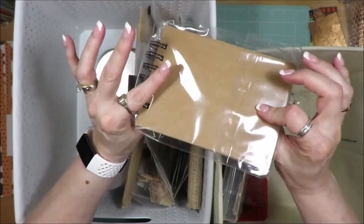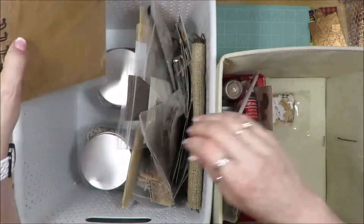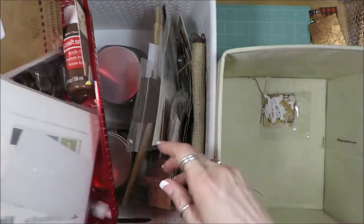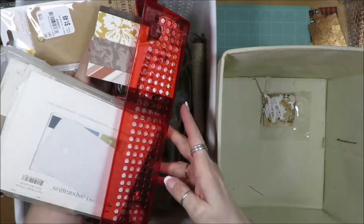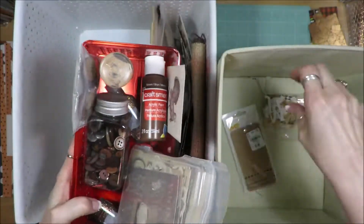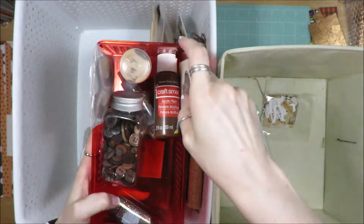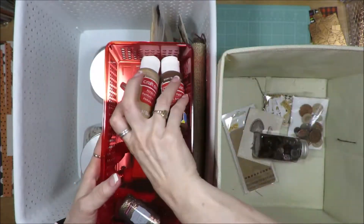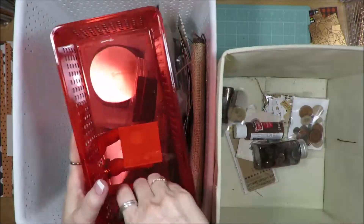This is a chipboard book to create with. And down in here where I have a lot of this, I have this basket that I bought from Dollar Tree. Let me just take all of this stuff out and set it right down in here.